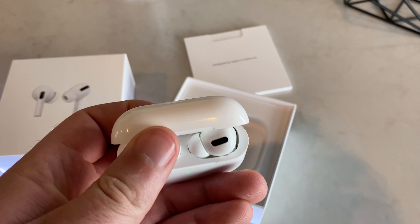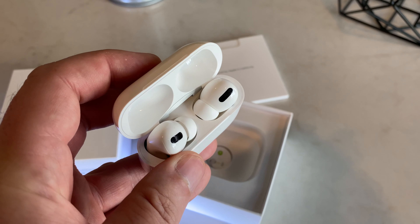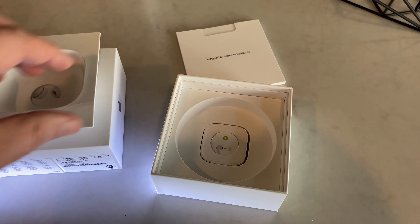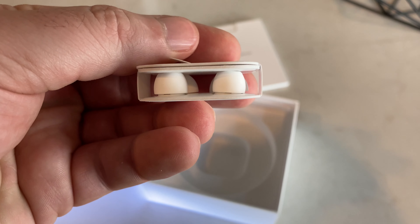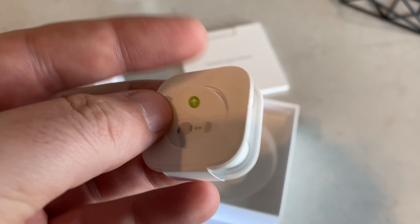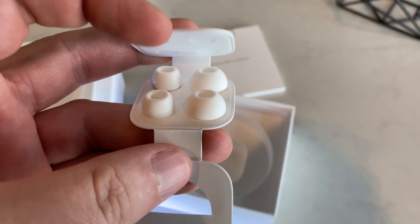There are motion sensors and force sensors in them. The force sensors detect whether you're touching the earbud, and you can do play, pause, skip, or activate Siri. The motion sensors combined with optical sensors can actually tell when the AirPod is in your ear or not. It will automatically pause the music or video when you take it out and resume when you put it back in — just a nice little optimization.